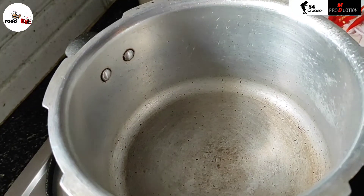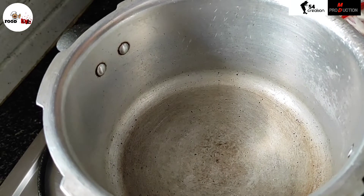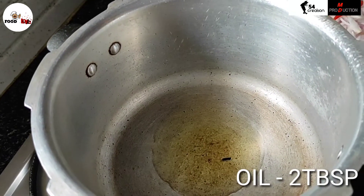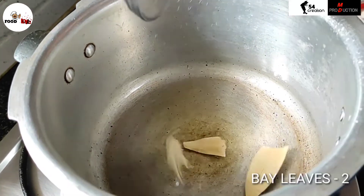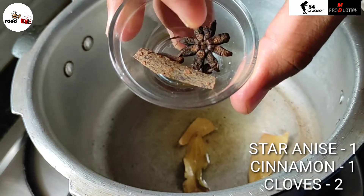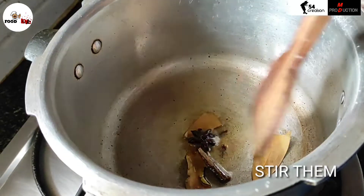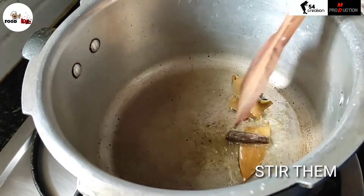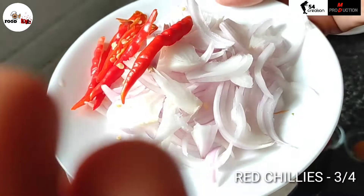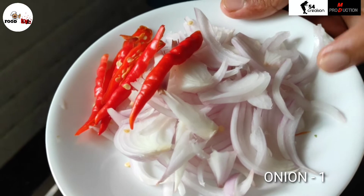The pudina paste is ready. On the other side, we will heat the vessel and add 2 tbsp of oil, 2 bay leaves, 1 star anise, 1 cinnamon, 2 cloves, and 3-4 chillies. Then add 1 medium size chopped onion.